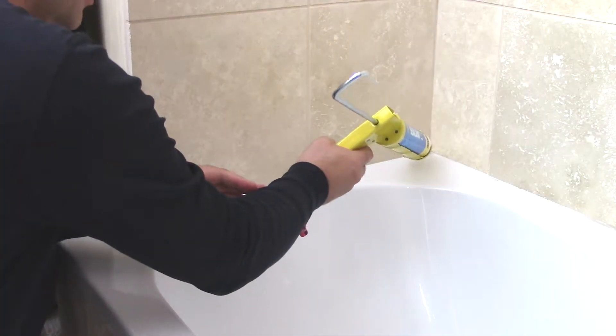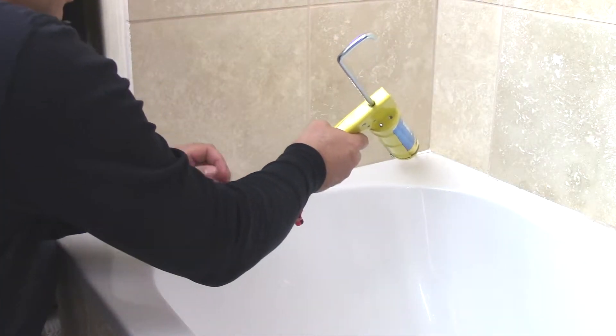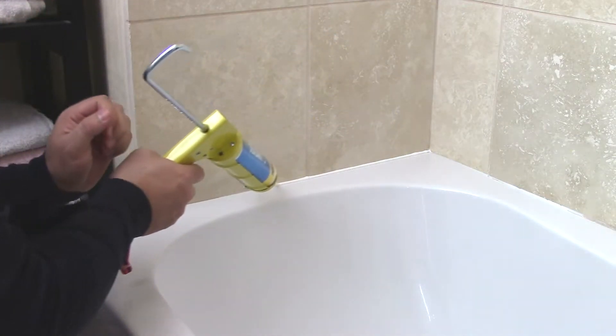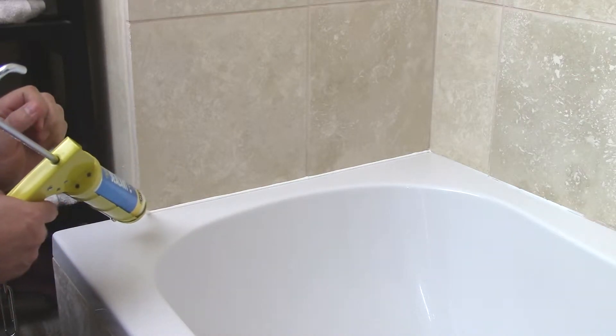To stop and keep water out, a good general purpose sealant is a must-have product for every DIY enthusiast. Why not watch this video and then you decide for yourself.